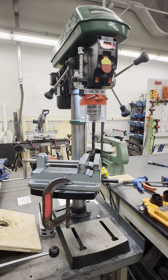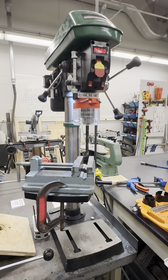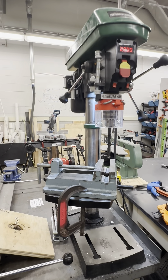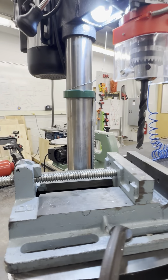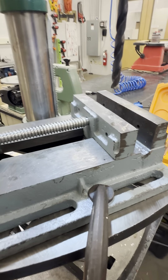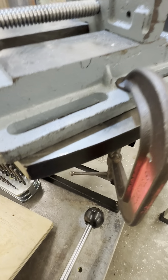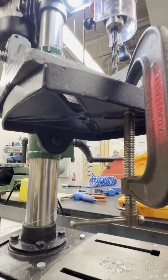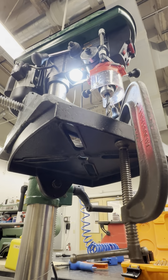Remember, the vise is heavy, so do not drop it and injure yourself. In most cases, the vise is heavy enough just sitting on the table to drill the workpiece, but the clamp allows you to fasten it to the table for work that might require lots of force.